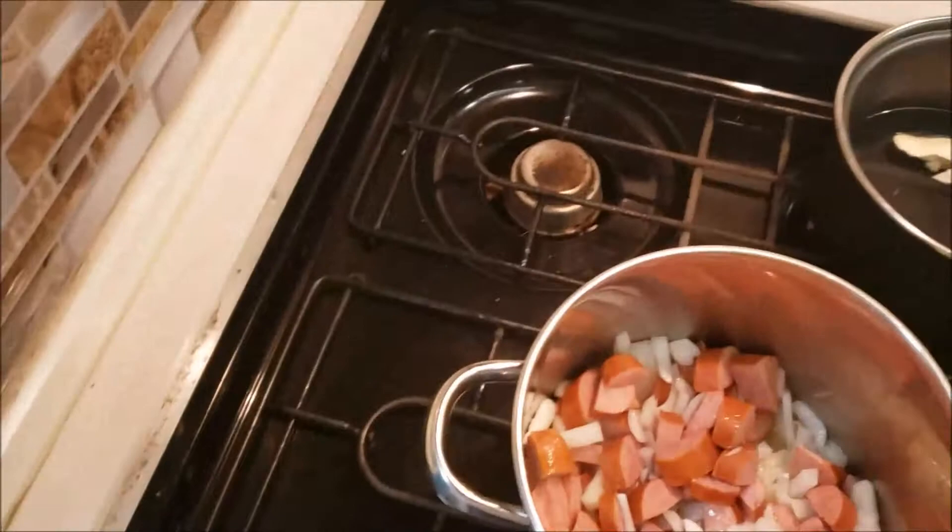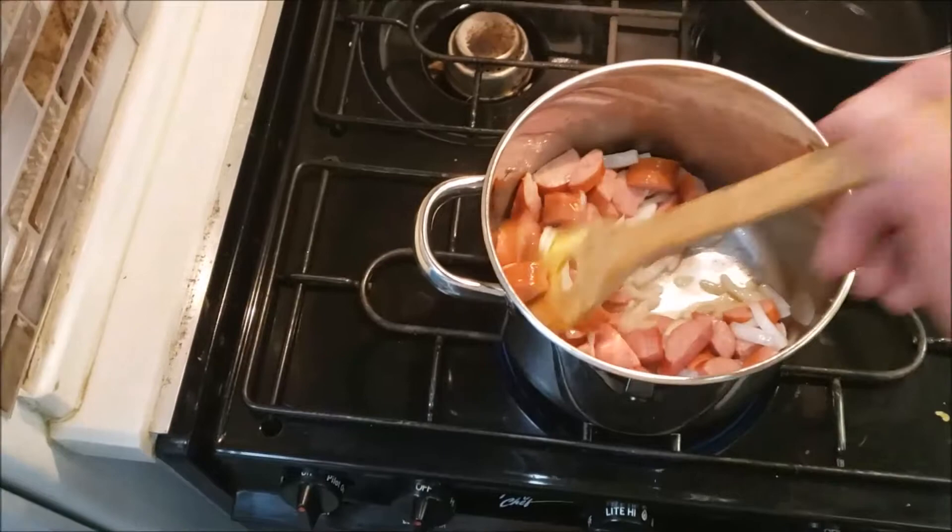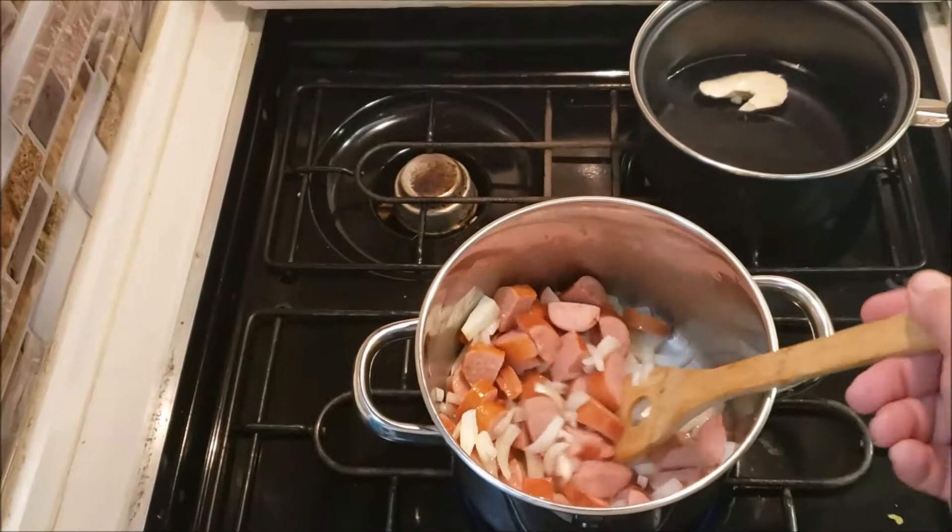I'm going to cook just a pack of creamy chicken flavor rice and pasta blend. What I'm going to throw in here with the sausage and the onion — once it browns — I'm going to slice up a head of cabbage. So we're gonna have sausage and cabbage and onions, and I'll put some salt, pepper, and maybe some garlic powder in there too.